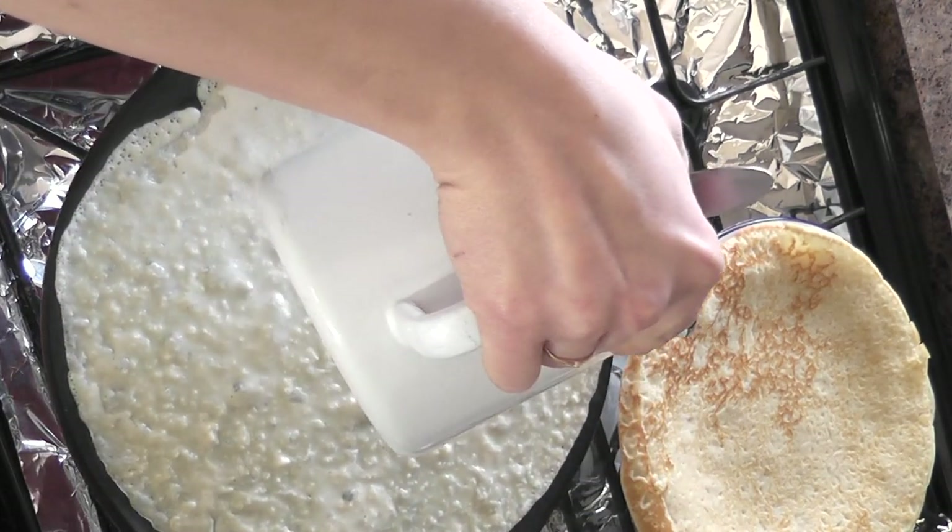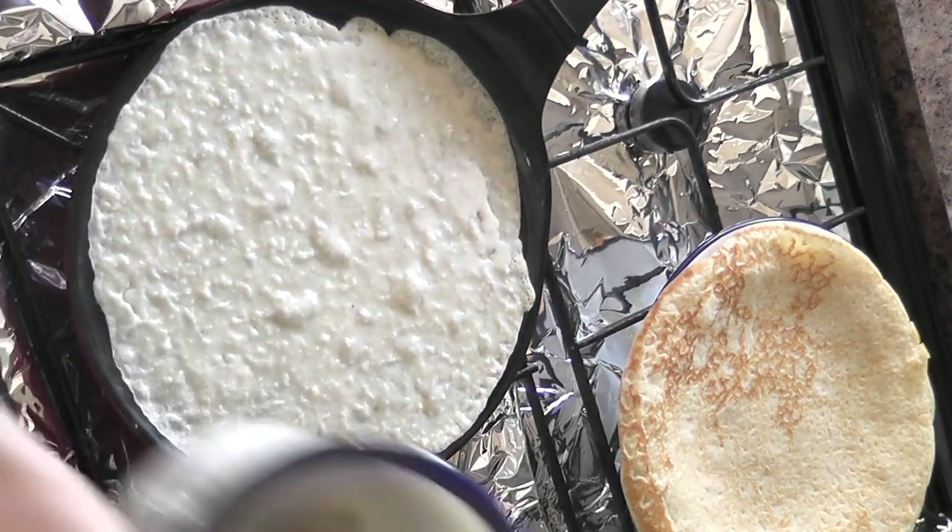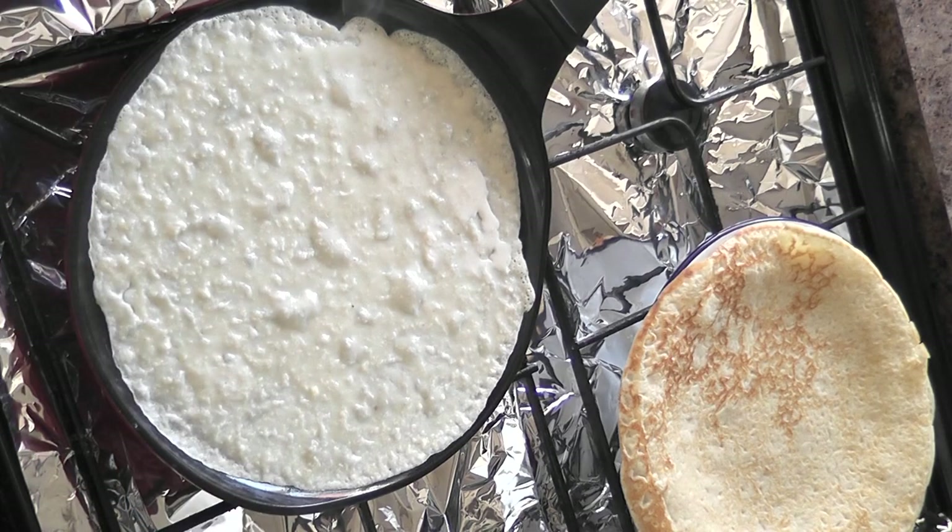The amounts I've shown you today will make about six pancakes. You could probably stretch it to seven if you keep them really thin, but I made one or two of them a little bit thicker than I would normally.